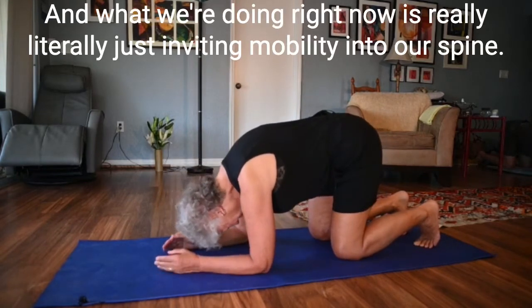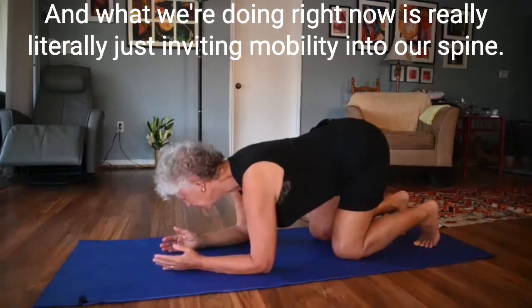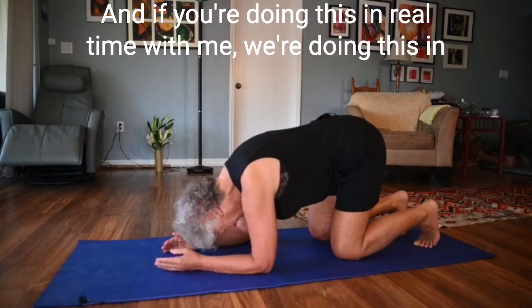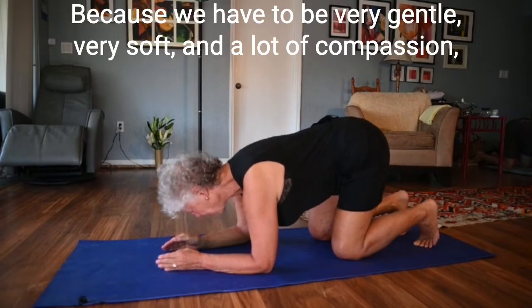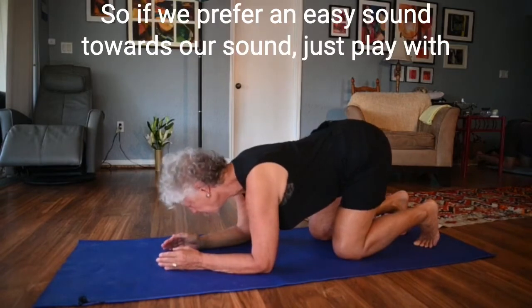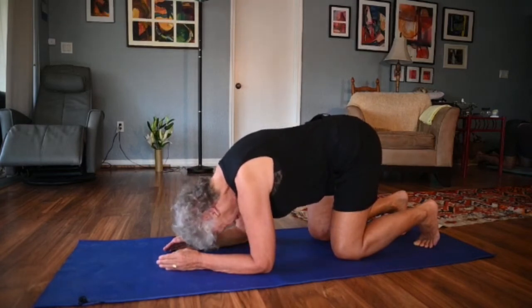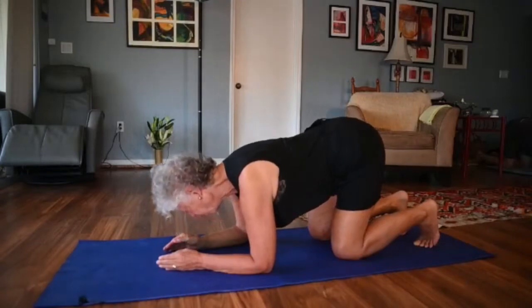What we're doing right now is really just inviting mobility into our spine. If you're doing this in real time with me, it feels like a very long time because we have to be very gentle, very soft, and have a lot of compassion for the areas that are tight in our body. If you prefer an 'E' sound to an 'I' sound, just play with it. You can hum.